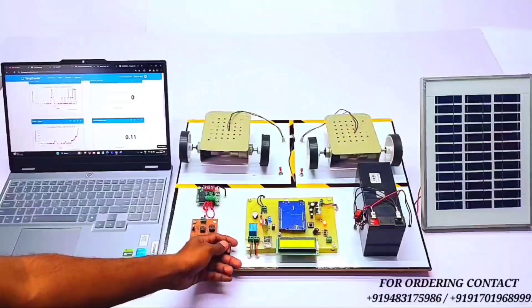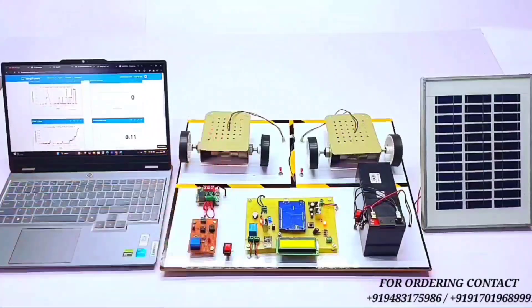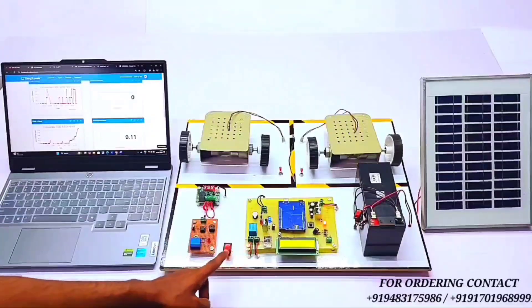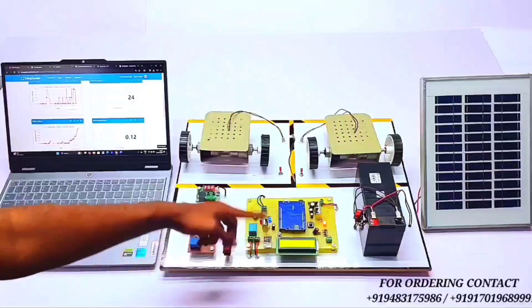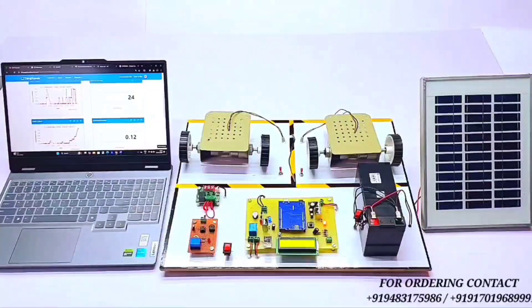This is an emergency button — whenever an emergency situation happens, you can directly cut off the power supply of the EV vehicle charging load. Like this, the project working is demonstrated. If you want this project, please contact us — all the contact information is available in the description.